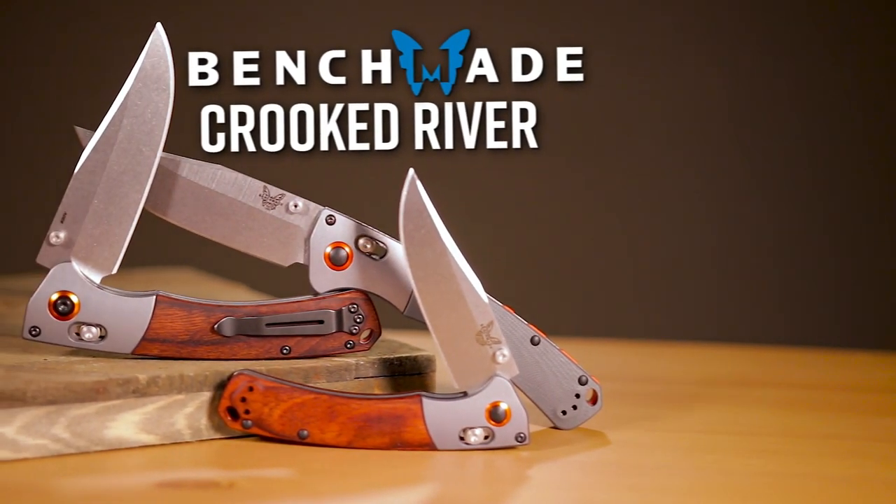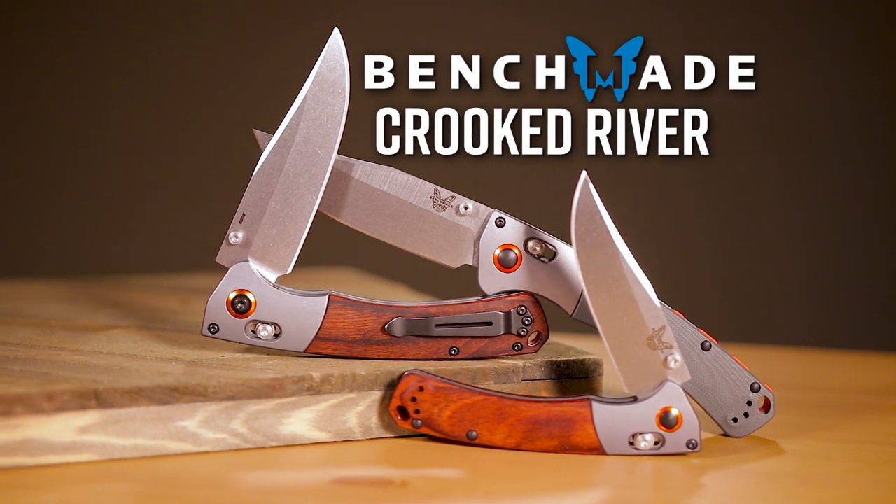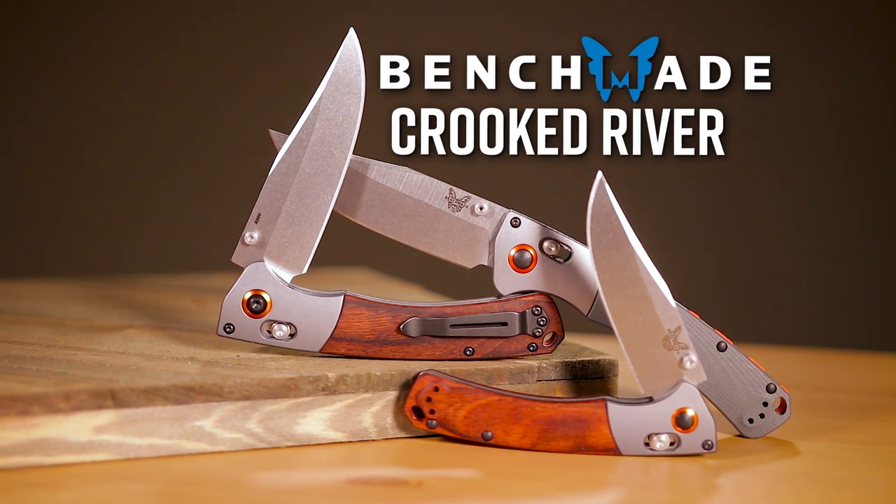With the Crooked River, Benchmade has asked the question: what if the classic folding Hunter was designed today, clean sheet from the ground up? Well, you'd probably get something like this.